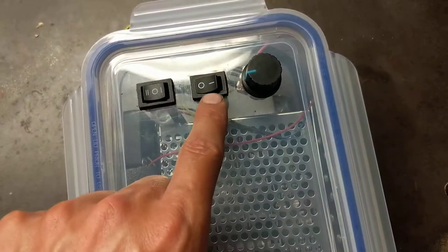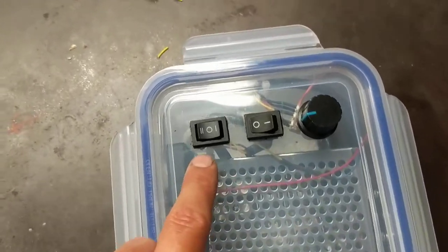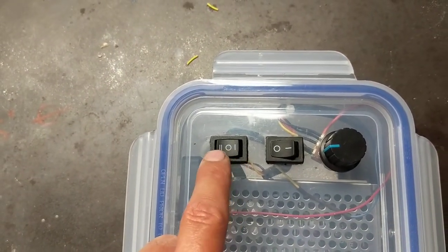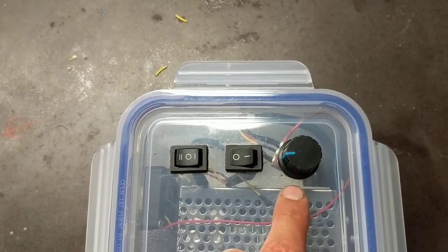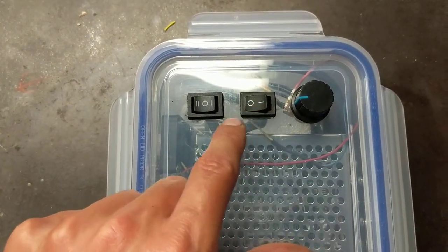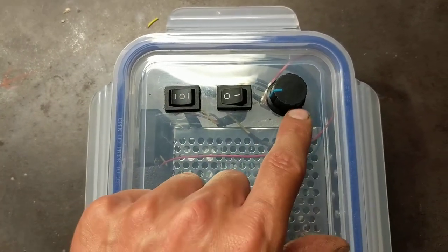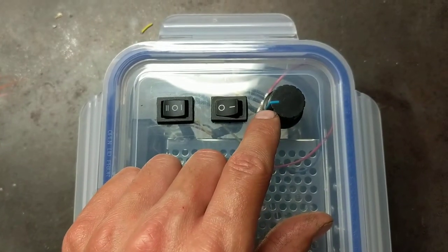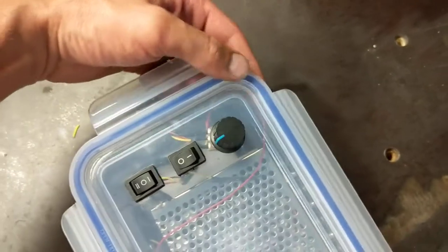I've also rigged up a switch in here for the fan, so it's not on constantly draining the battery. This switch here is one, two, and off. The potentiometer dial comes with the PWM controller. This forward/reverse switch I bought separately — it's essentially your forward/reverse switch, and this is your on/off.